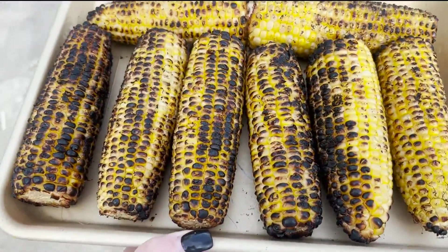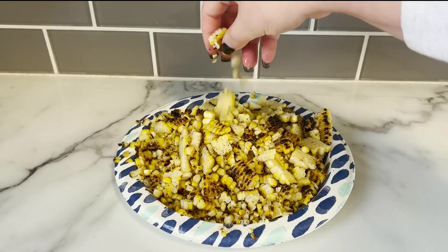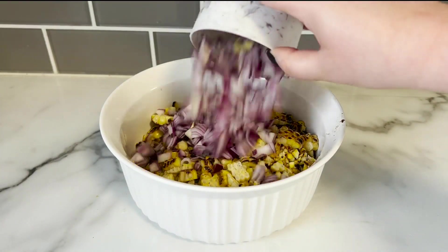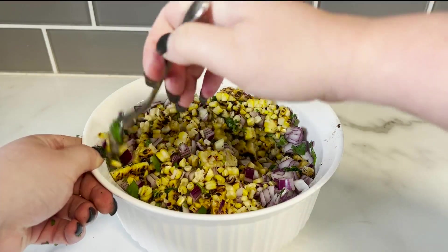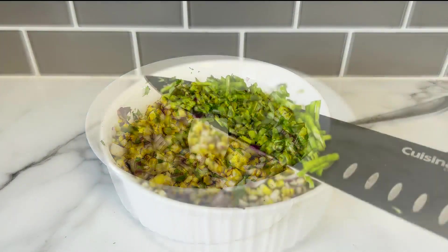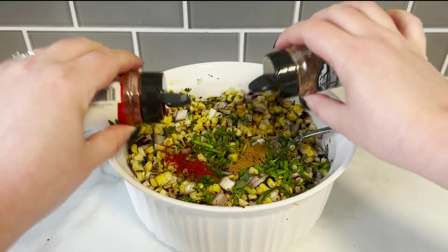Then back into the house. Slice the corn off the cob, getting small and large chunks. Then in a bowl, add the grilled corn, a cup of red diced onions, and a handful of chopped cilantro. Mix that all together. Then add two tablespoons of butter, two teaspoons of chives, and a teaspoon of paprika and cumin.